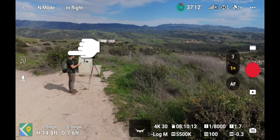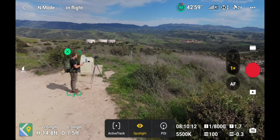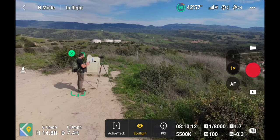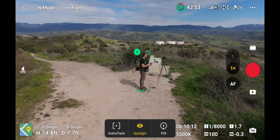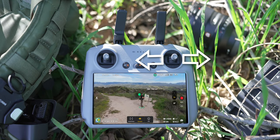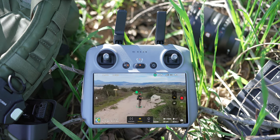At any point, click the X in the upper left-hand corner and it stops the track. You can grab your subject again, frame them up where you want, and then start doing your different moves. Let's go through a bunch of different spotlight tracking modes that will help you get some really interesting frames super easily when you're out flying.